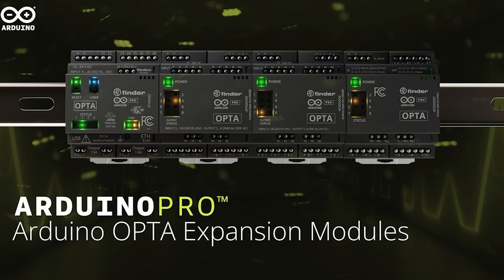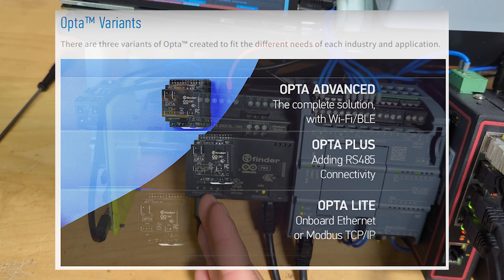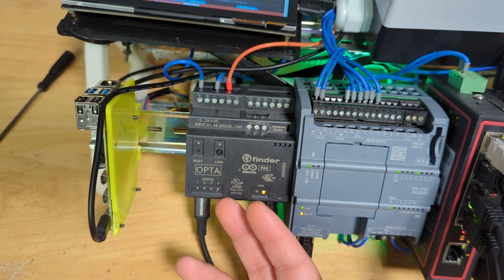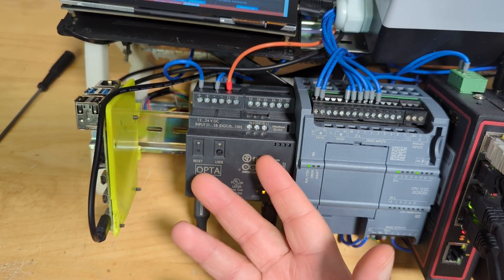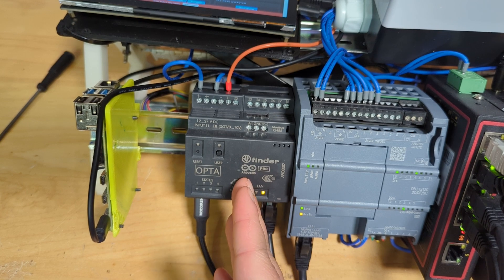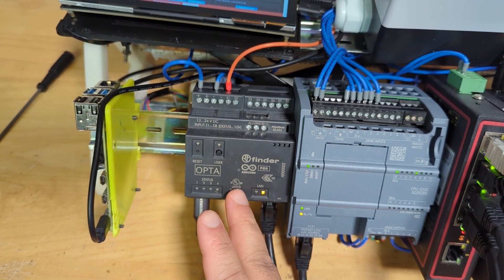They've recently released expansion modules, which I'm not going to buy until I'm fully sold on this thing. The device also has Bluetooth — I have the Wi-Fi and Bluetooth version. I'm not sure I see the point of Bluetooth, but apparently you can control the PLC via your phone over Bluetooth, which might be gimmicky but interesting. One thing people mention is that because it's an Arduino, all the libraries and code you used on previous Arduino boards can be ported over to the Opta.